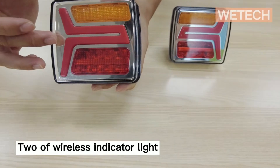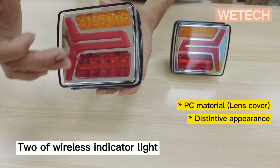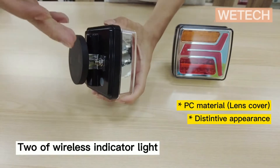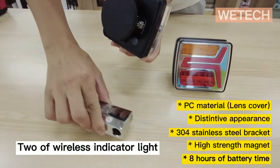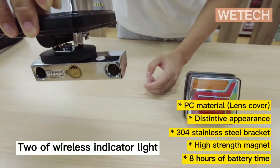It features separate colors for signal light and brake light, also there is a daytime running light. The mounting bracket is reinforced 304 stainless steel, and for the bottom base you get a piece of high strength magnet to provide a firm attachment to metal surfaces.